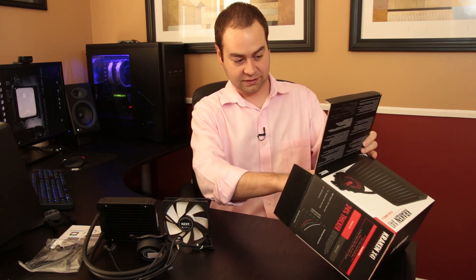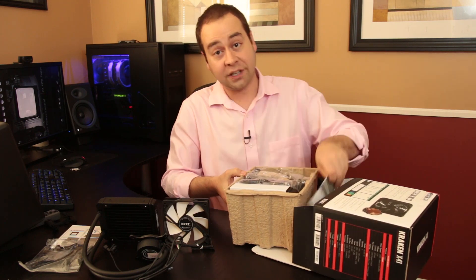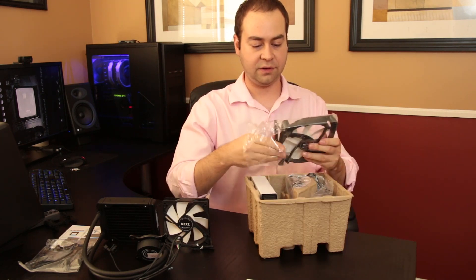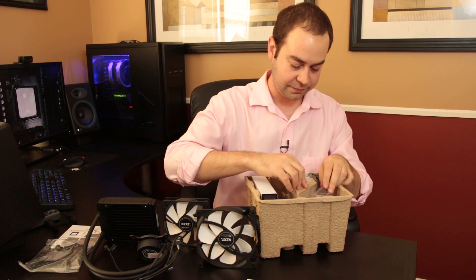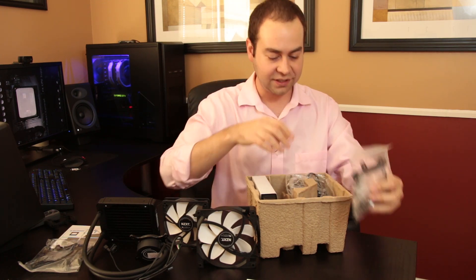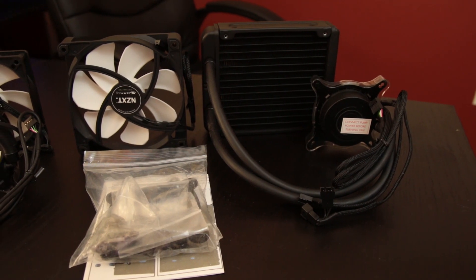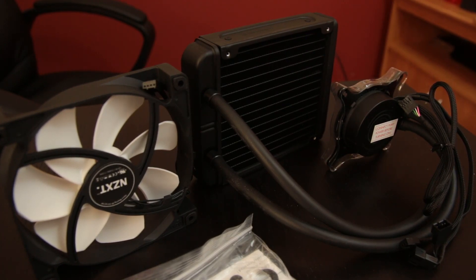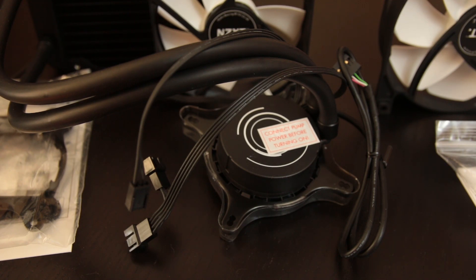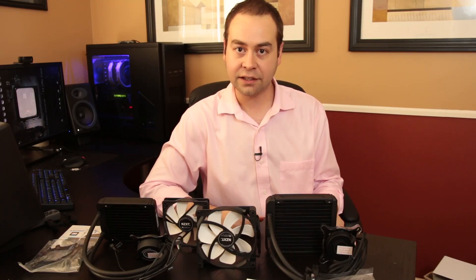The X41 opens from a different side — slide it out. You get the same directions as the X31. The fan comes in plastic rather than cardboard. Very similar same mounting kit. Pulling the cooler out for a closer look — very similar in design, just 140 millimeters and a little bit thicker. You can also see that the cables on the X31 are not sleeved, while the ones on the X41 are — and they look very nice. You've got your PWM plugs, which will let you take advantage of the fan control software.